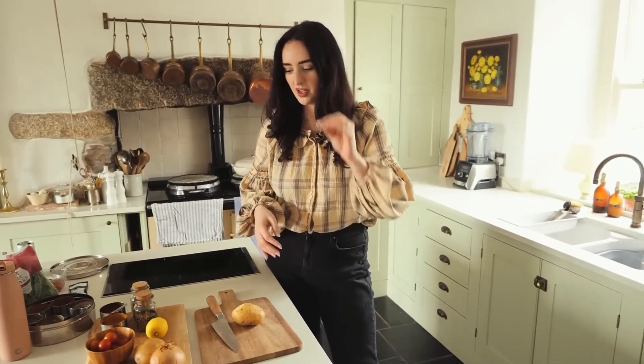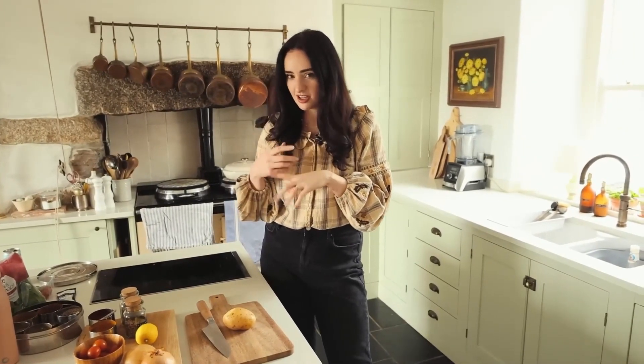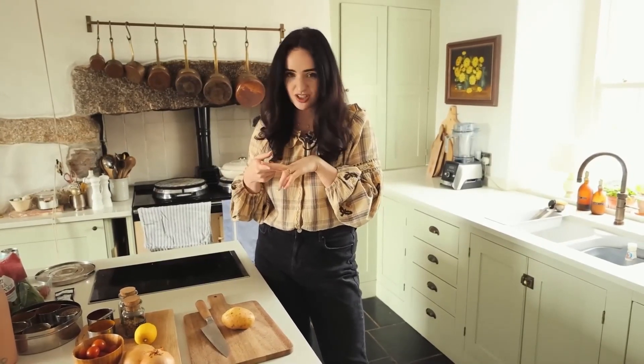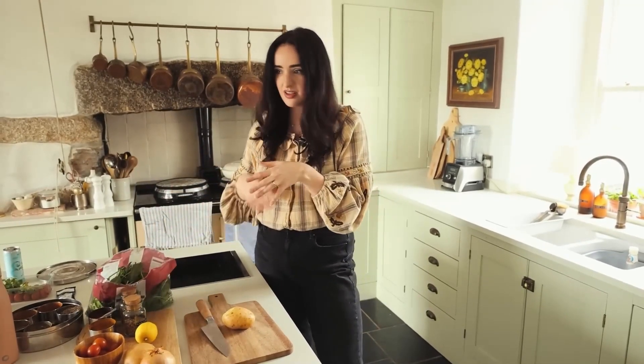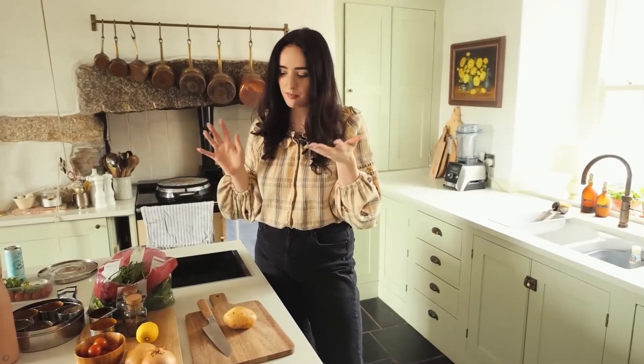For this budget recipe, we're doing a potato and spinach curry. Curries are so economical because you can use such a small amount of ingredients and focus around the spices, the base of onion, and add whatever you want. Potatoes are very cheap, spinach is very cheap, and depending on the time of year you could swap for green beans, kale, or other vegetables. Let's get cooking.